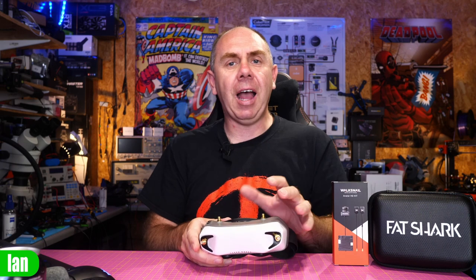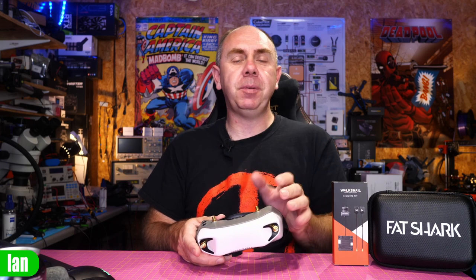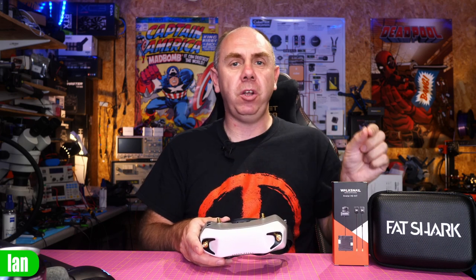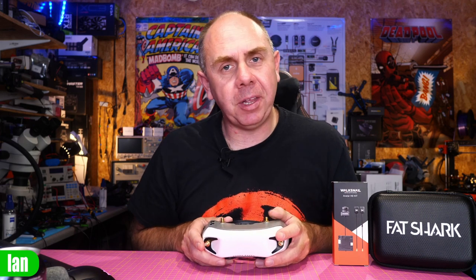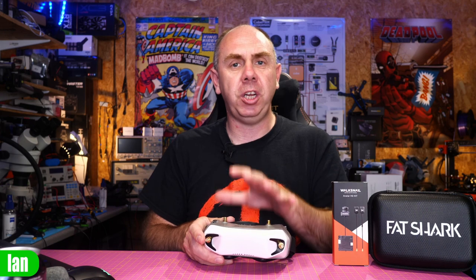Hello there and welcome back to the channel. Today I just want to share my thoughts on the recent update for the Avatar HD system from Walksnail. People have been asking where my video is on this update because I have been covering all of the early releases. There is a valid reason why I haven't put anything out until now — I wanted to do a lot more testing before I shared my thoughts.